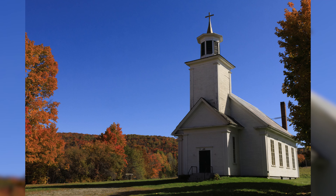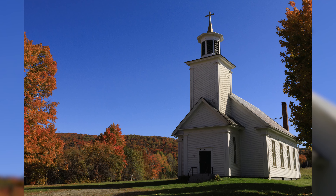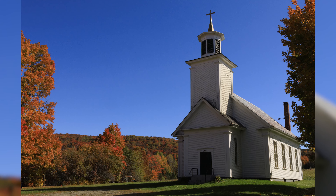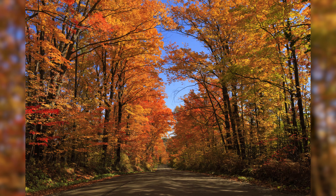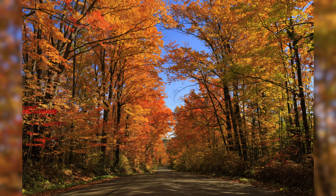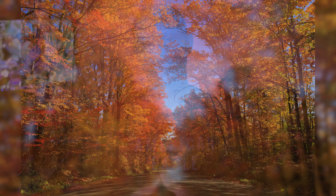18-150mm on an APS-C sensor gives us the equivalent of 28.8-240mm on a full-frame camera body. This is a very versatile focal length to have, although 18mm on an APS-C sensor isn't particularly wide, and people looking to photograph wildlife will come up short at only the effective 240mm field of view. I previously compared this lens to my RF 24-240mm lens when I was vacationing in Vermont photographing the fall foliage, and I found that the 18-150mm worked very well as a general walk-around lens for landscapes, although sometimes I would have preferred a wider angle.